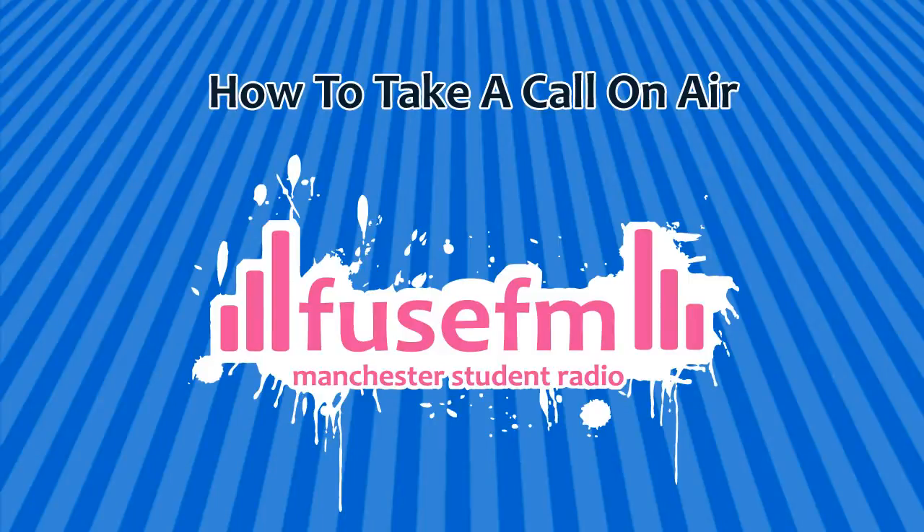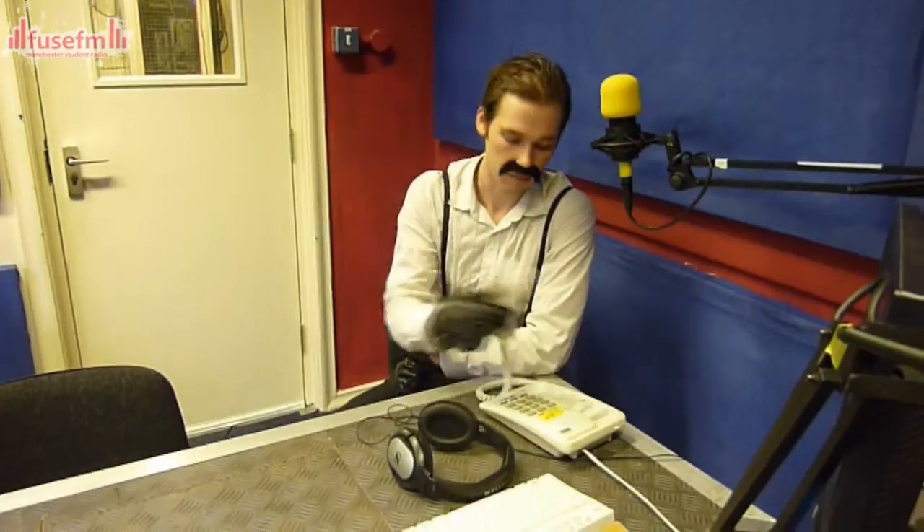How to take a call on air. Sitting here, you will see the green light start to flash — that means the telephone is ringing. Your co-presenter will pick up the phone, talk to whoever is on the other end, and make sure they're not going to swear or make a fool of themselves. The phone's ringing — when you have a call, pick it up. Hello? Hello, I'm a caller. Can I be on air? Yes, of course you can talk on our show, I'll put you through.